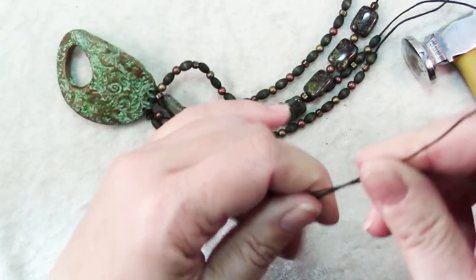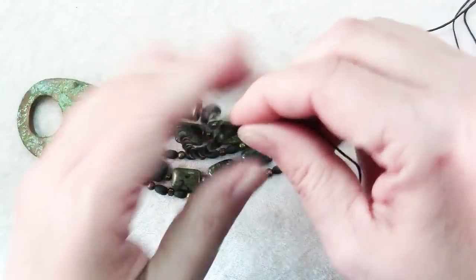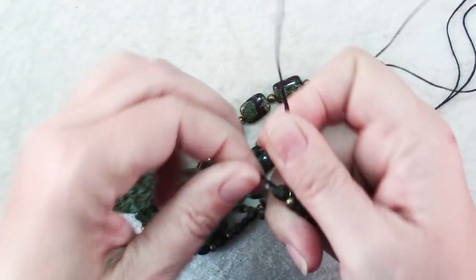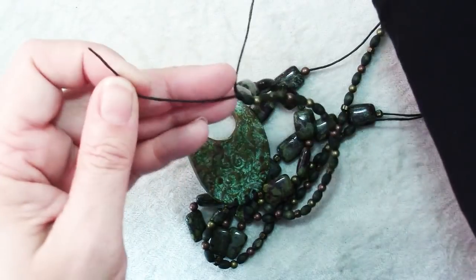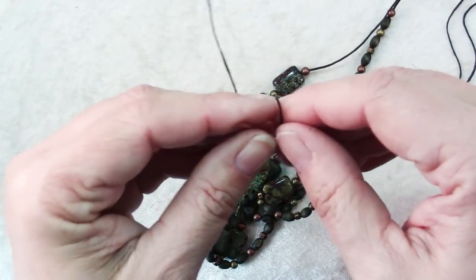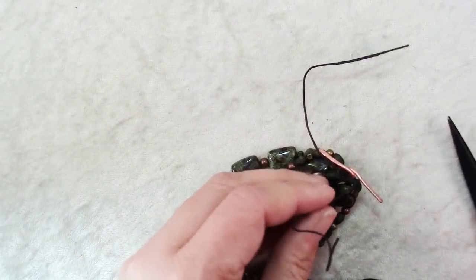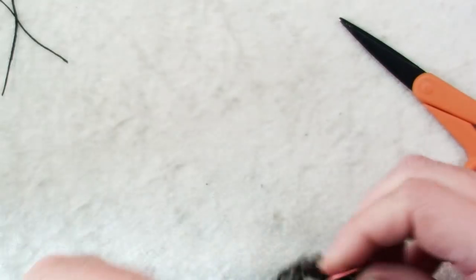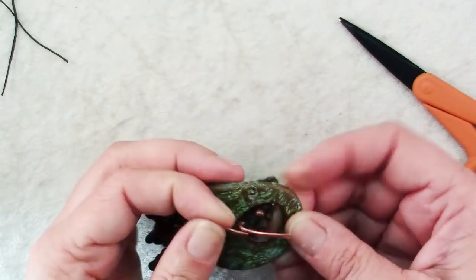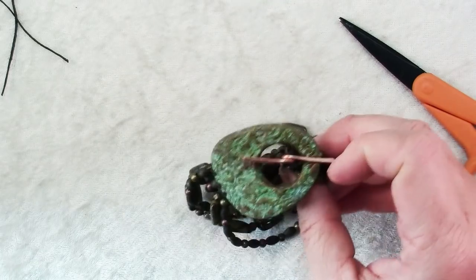Tie the cords together into pairs with an overhand knot — just slide all those down, grab the two cords and tie them in an overhand knot — then take these two pieces and tie them onto the loop of my toggle bar. When you're done, just trim off all your excess cords. Then that goes through your clasp and your bracelet is all done.